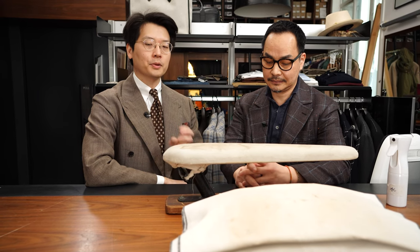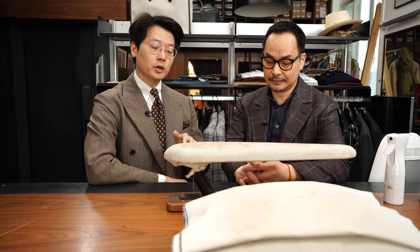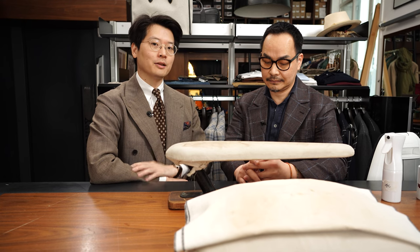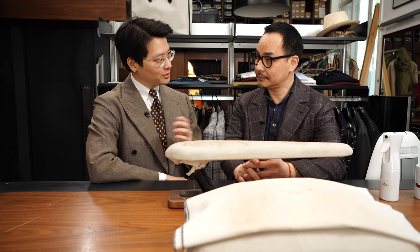Because jackets are complicated, we're going to show not just what you can iron on a jacket, but what you cannot iron on a jacket and what is better left to a tailor. So Patrick, if you don't mind, please.